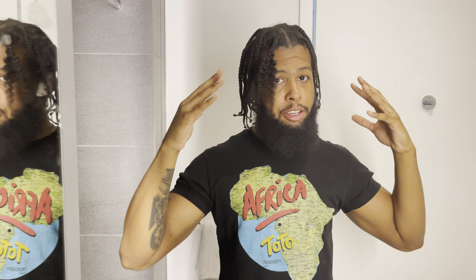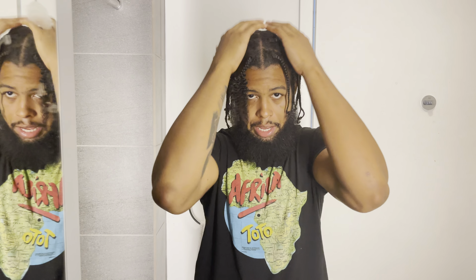I have box braids, and with box braids the hair is already formed to go down, so when I take out the braids the hair will fall down. When you have cornrows and take them out, the way your cornrows are shaped is how the hair will lay. In a box braids scenario, my hair is already longer, so I want it to come down — that's just how that works.